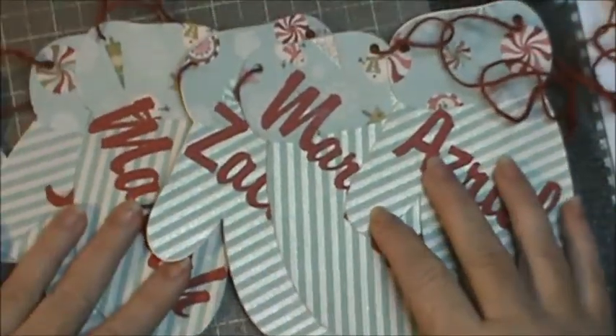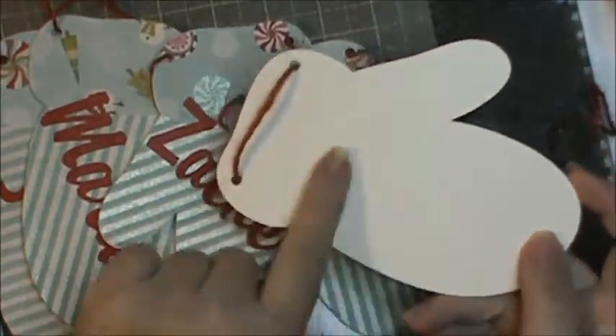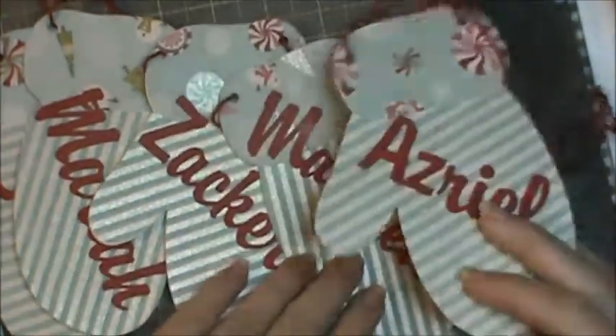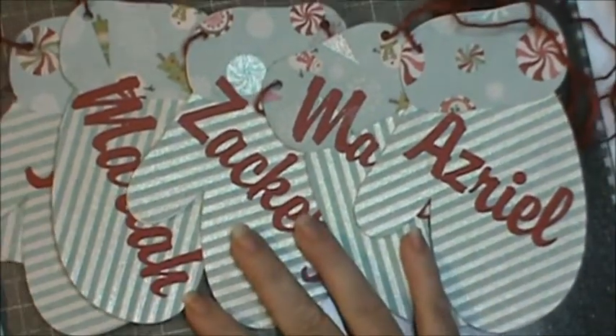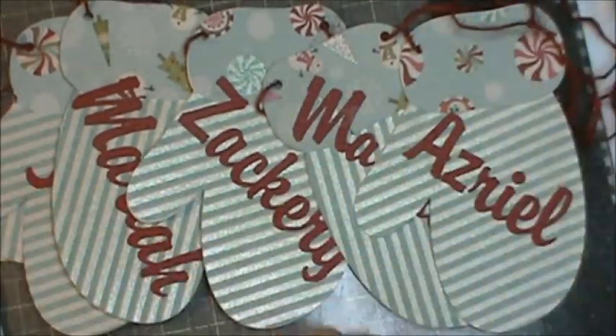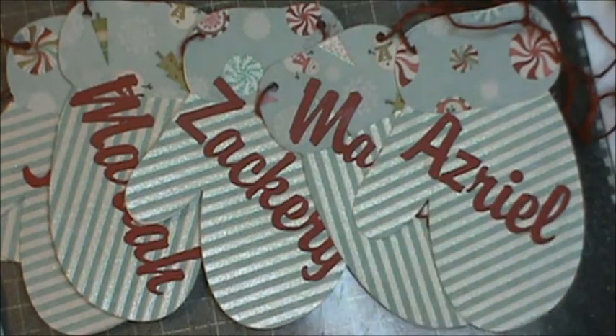I'm kind of kicking myself — I wish I had cut out pieces for the back. Originally I had thought I'd hang it across the window in the front room, but then I realized I had forgotten to cover the back. I ran out of this paper; I only had enough to do the fronts.